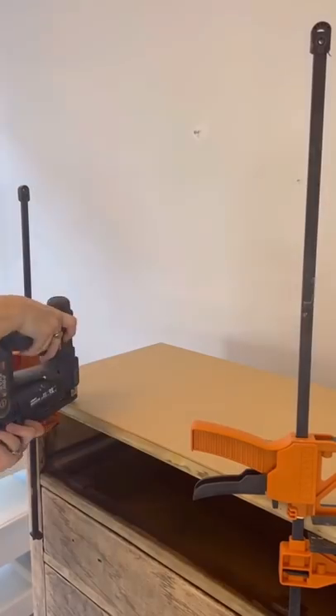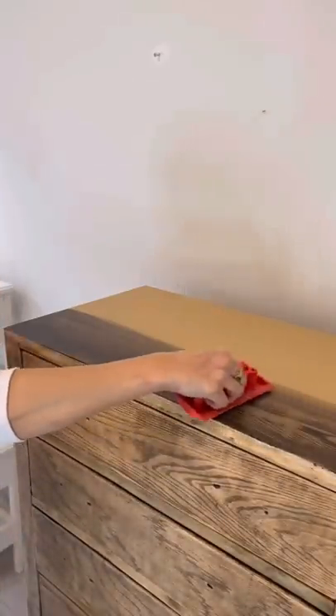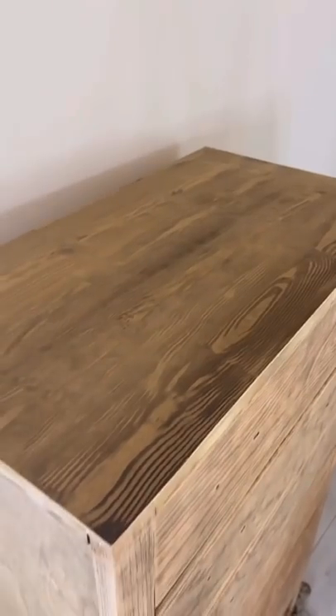Then everywhere was sold out of wood, so I had to improvise. I cut a sheet of MDF, did a paint wash, used a woodgrain tool, and created the perfect fake wood top.